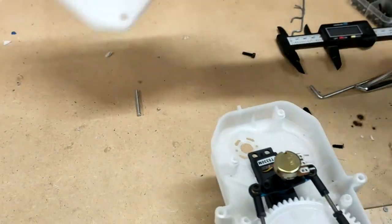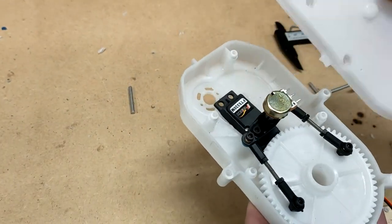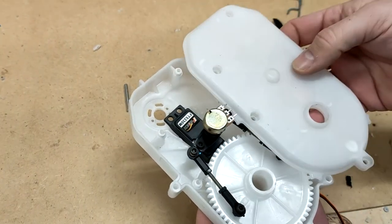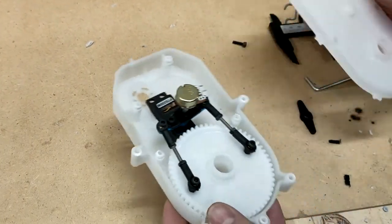The only thing left to do is to modify this part of the case to allow the potentiometer to fit through and give it somewhere to mount. That's roughly where this big bit is, so we'll drill that off. Might make a small slot so we can adjust. And then we need to have a look at screwing the servo down.